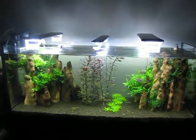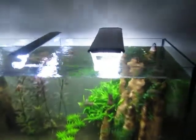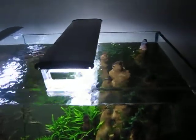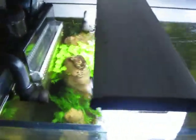Hey everyone, Jerry here with the 75, going to show you the surface ripple on this tank. This is again the same basic setup as the 57, with the same pump and at the same volume setting. It's just a slightly bigger tank — this is four foot and the 57 is only three foot.